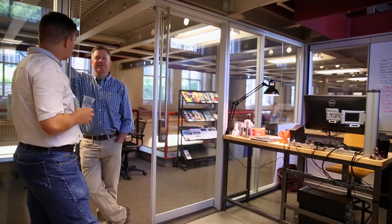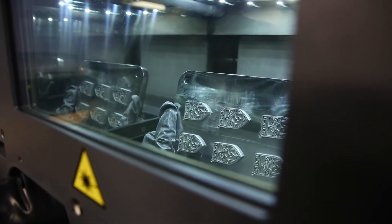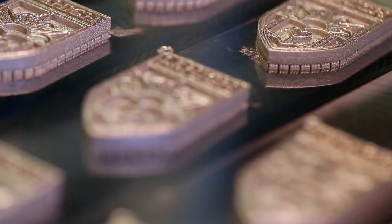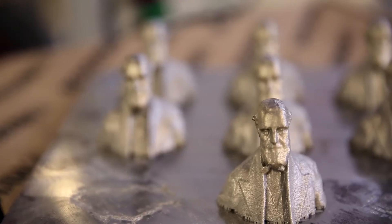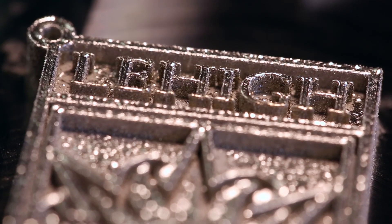We've had additive at Lehigh for 15 years. The addition of metal printing is a huge leap for us — it allows us to print things in metal, but also to do amazing research. The wonderful thing about having it here in the Wilbur Powerhouse is that we're agnostic when it comes to departments and programs, so it goes across colleges. If we have young entrepreneurs who have an idea and the only way they can make that come to a reality is to print in metal, they will have the ability to do that here.